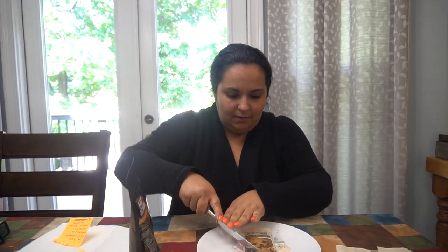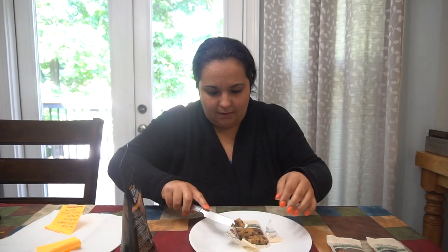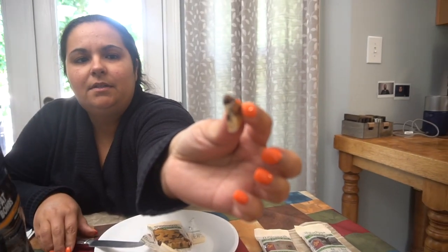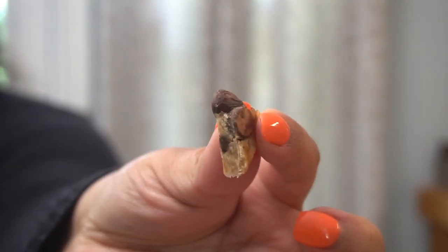It looks like a type of cookie dough. It's a protein bar — here's a close-up of what it looks like. Forgive my orange nails.